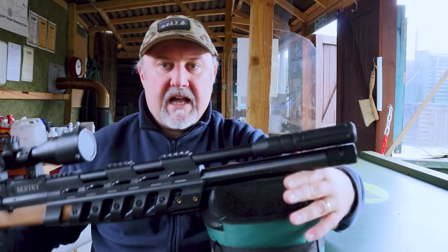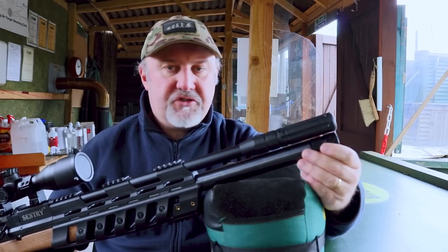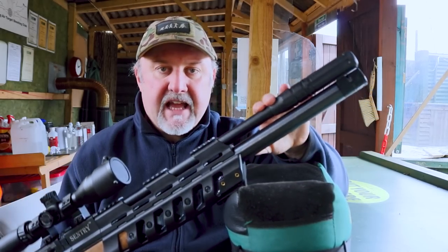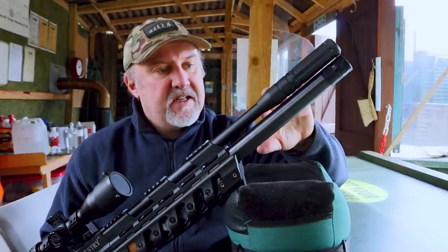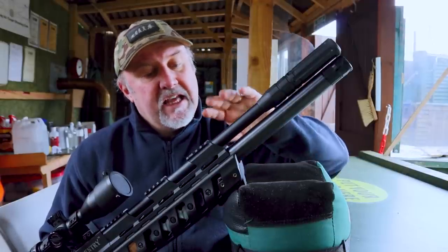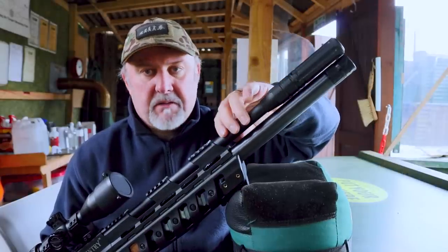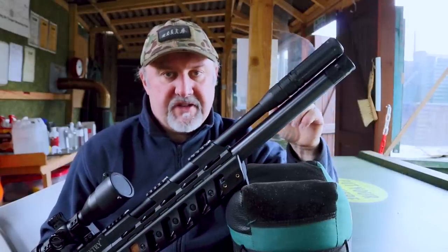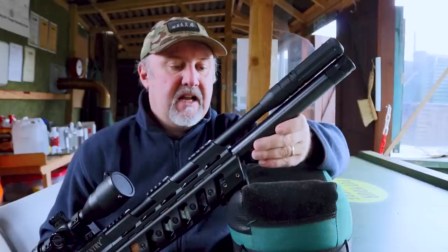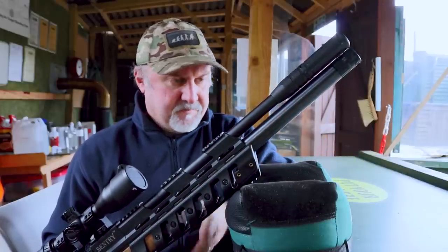The muzzle has a plastic silencer which does a reasonable job of reducing the muzzle crack. You can remove it and fit an aftermarket silencer directly to the shroud, because the shroud has a half-inch UNF thread. Alternatively, the whole shroud comes off to reveal just the naked barrel, which also has a half-inch UNF thread, so you can screw a silencer directly onto the naked barrel if you want a more slimline look.